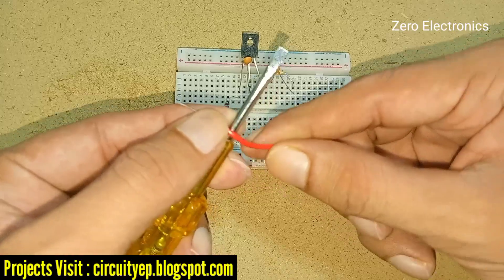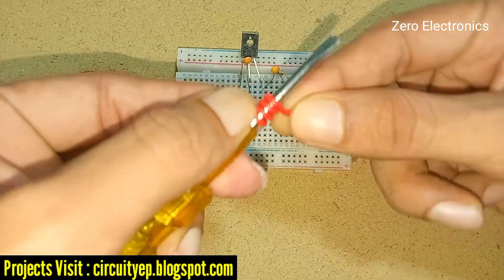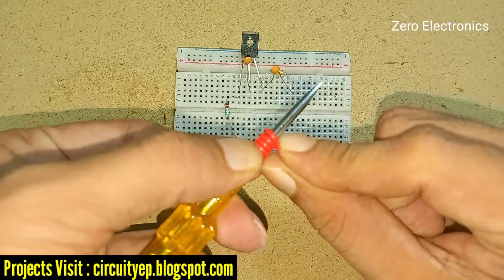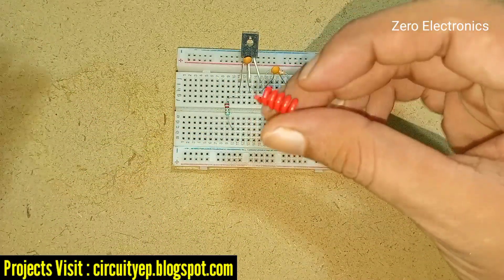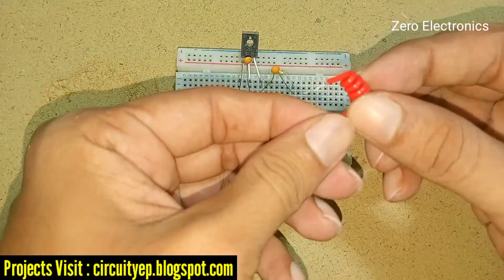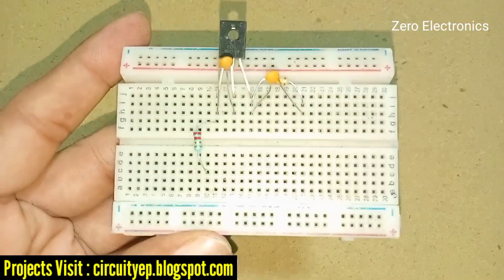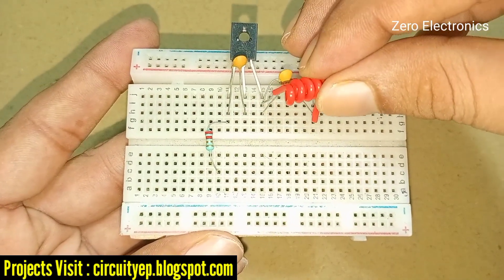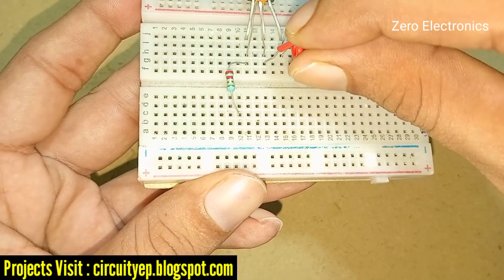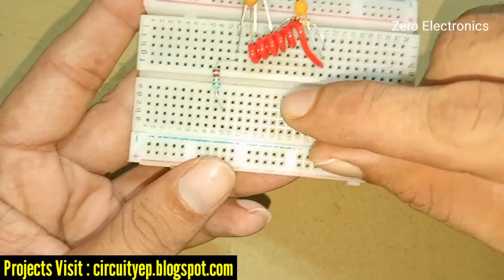I'm going to make a coil — four to five turns is enough for making this transmitter work. The coil has two legs: one leg goes to one side, and the other leg goes to the second leg of this transistor. Our coil is ready.